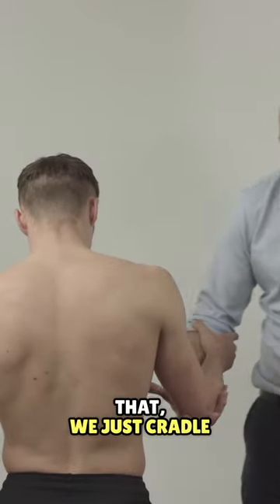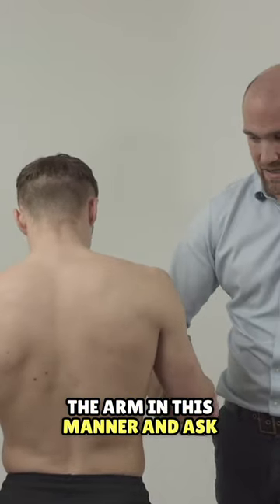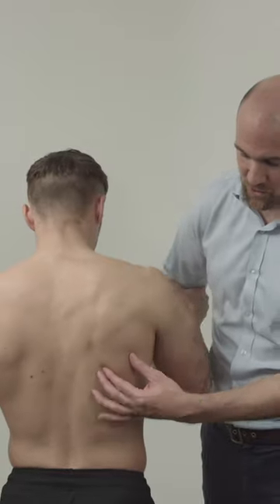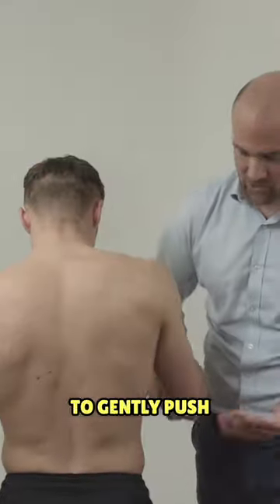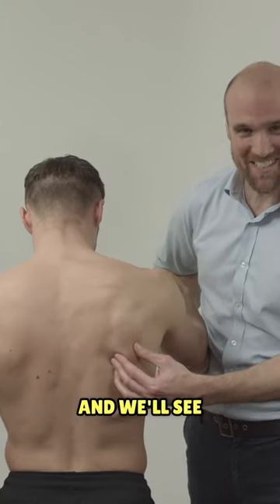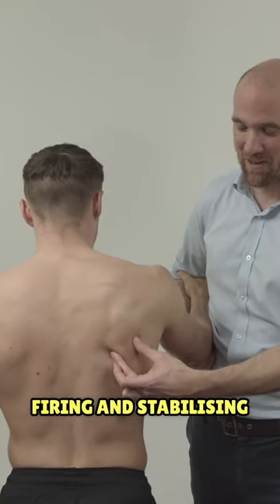We don't need a wall to examine that — we just cradle the arm in this manner and ask Louis to try and push me through the wall, which I'm sure we can do. Cradle the arm and ask Louis to gently push me forwards and we'll see that muscle firing and stabilising that scapula.